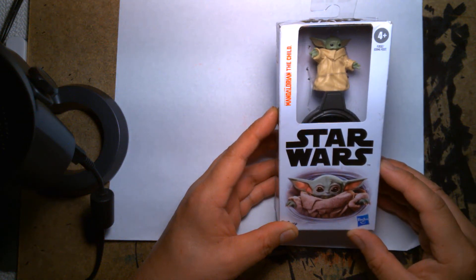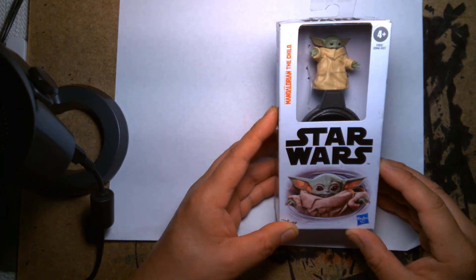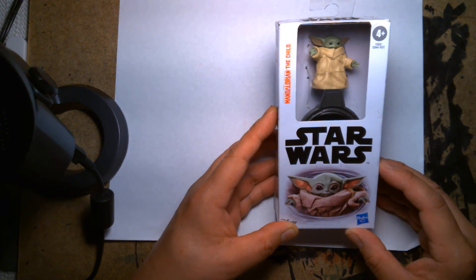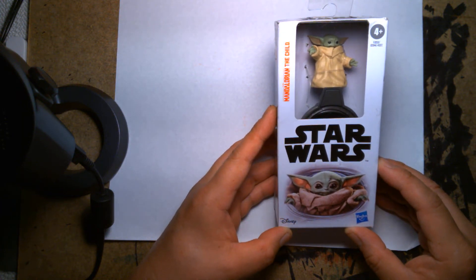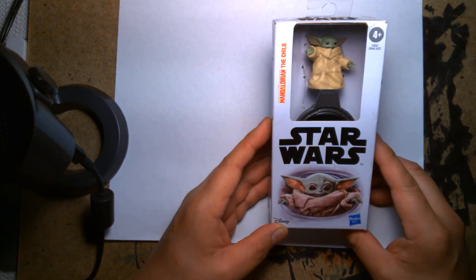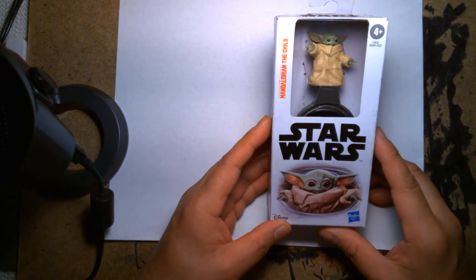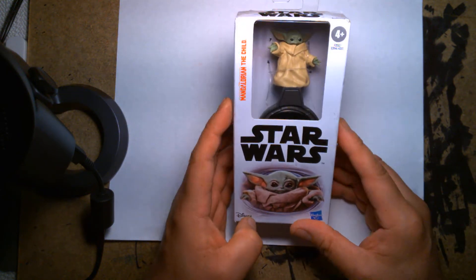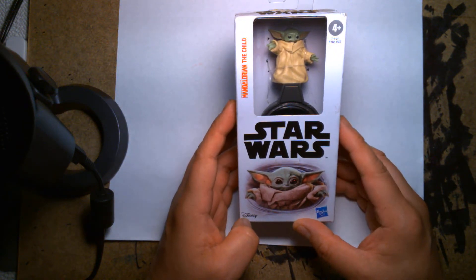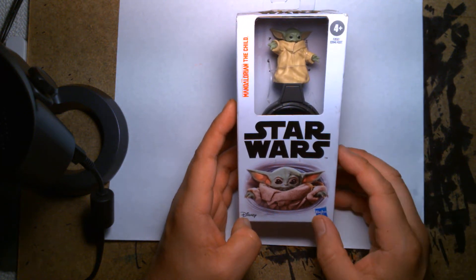Welcome back, it's me Lou, and I'm here for another action figure unboxing and review. Today we are looking at the Mandalorian — the Child, infamously also known as Baby Yoda, or if you watched The Mandalorian, this is Grogu. This is a budget Star Wars figure that I found at Walmart maybe like two weeks ago.